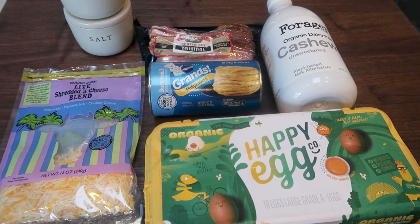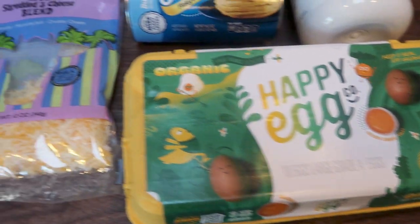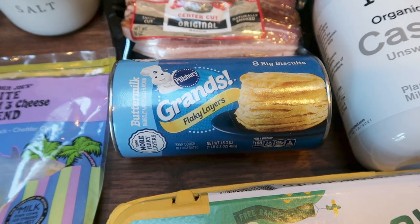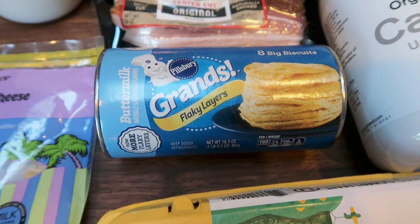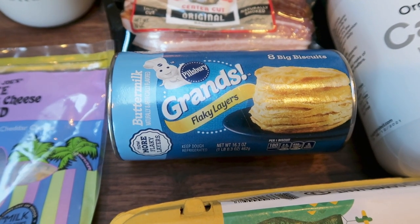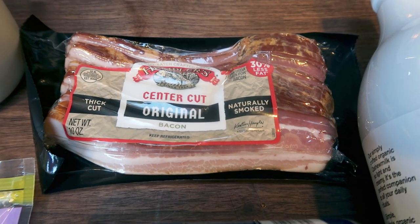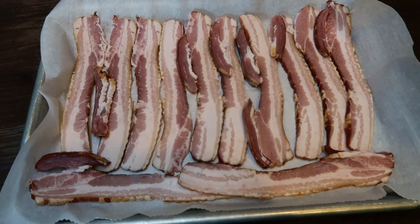I'll probably pair this with some fruit to round out my breakfast. For the biscuit bake you're going to need some eggs, light shredded cheese, preferably a seven and a half ounce can of biscuits. Target doesn't have those, so I just weigh out seven and a half ounces from a big can and cook up the remaining biscuits. You'll also need cashew milk, low-fat milk, or almond milk — whatever you have on hand — center cut bacon, and some salt and pepper.